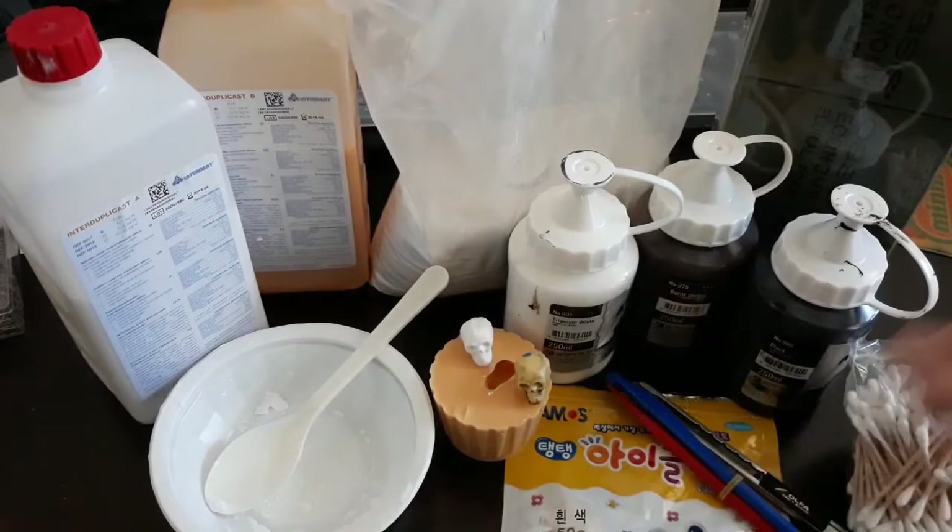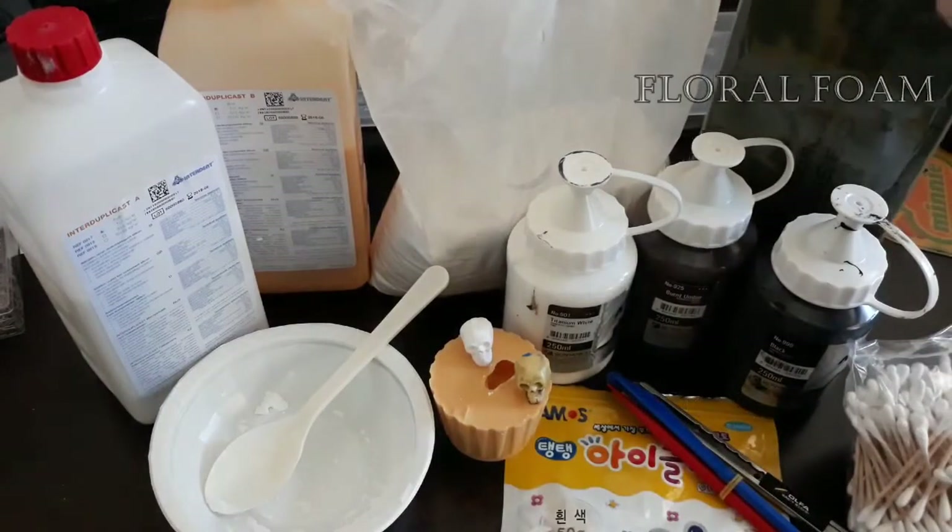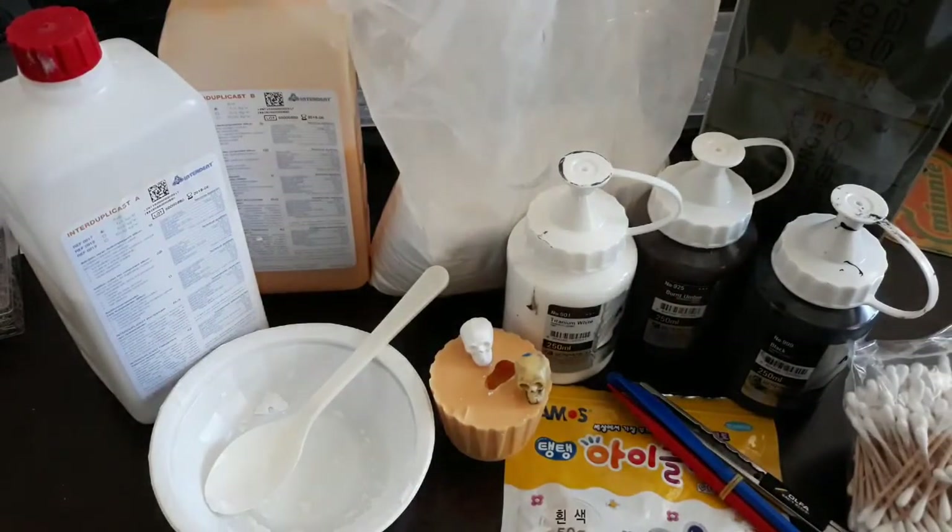Some sculpting tools, and I'm also using an etro blade — always be careful with knives — and some floral foam to create our caves. Anything else is in the tutorial.